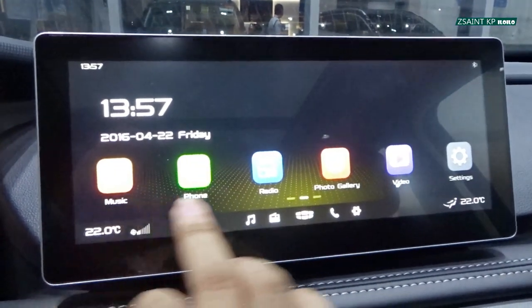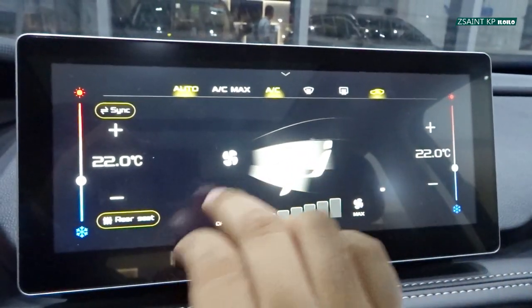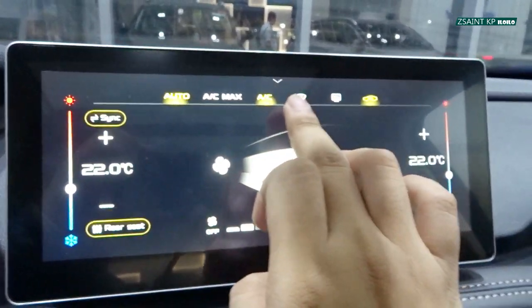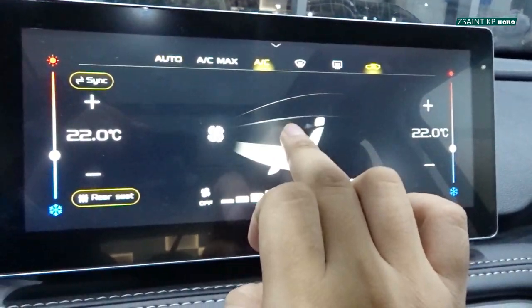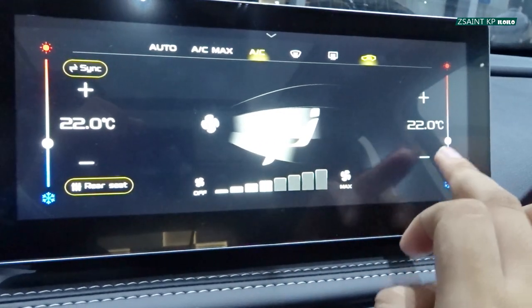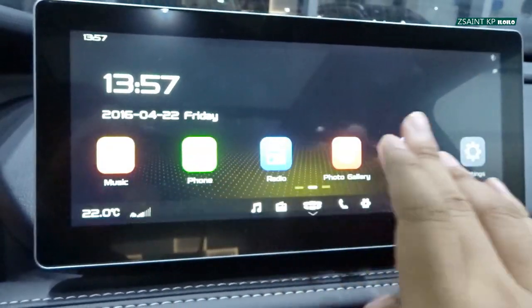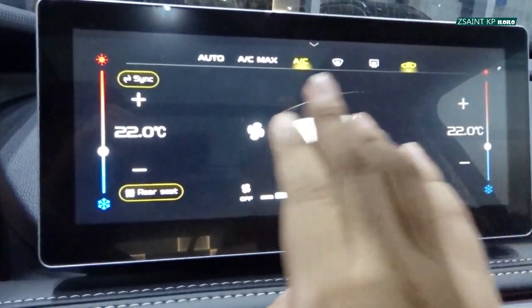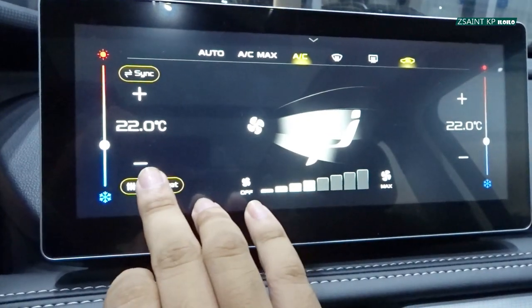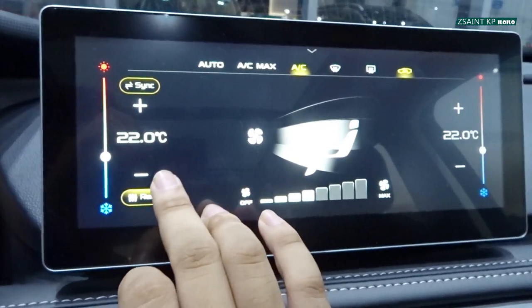On the infotainment climate screen you can adjust driver side temperature, front passenger side temperature, automatic, AC max, AC, front and rear defrost, recirculation, different modes, fan speed, and sync. Sync means when you turn it on, each side will have the same controls for both sides, but if you turn it off, each side will have individual controls. You can activate your rear air conditioning by pressing the button right here.